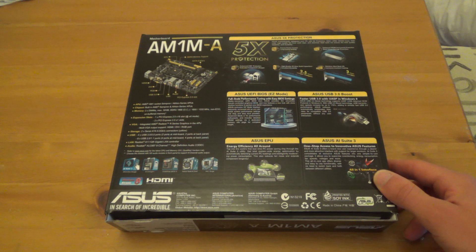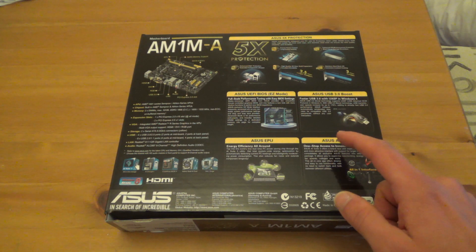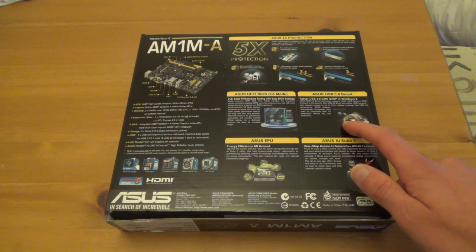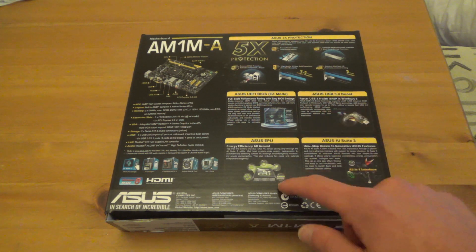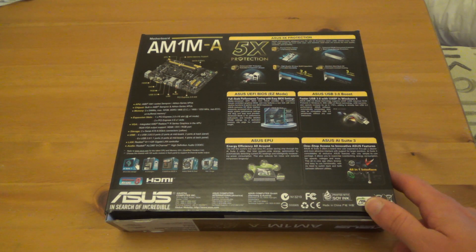There's a little about the features here: UEFI BIOS, USB 3 - which they may have made incompatible with Linux, as the last versions were - Energy Efficiency, and AI Suite version 3.